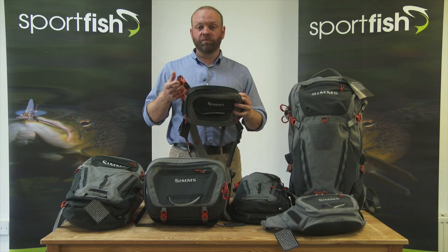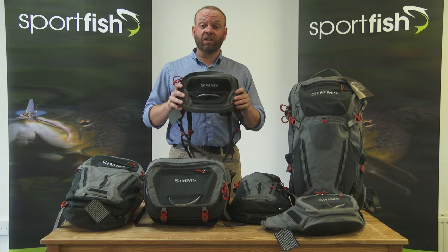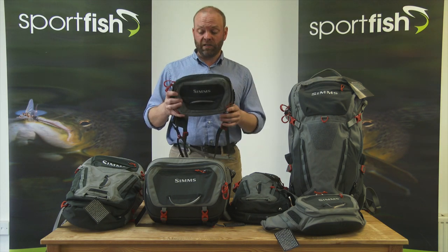It's got removable straps both for around your neck and around your waist. The nicest thing about this is it interacts with all of the existing backpacks as well as the waders, so you can quite easily link those together.